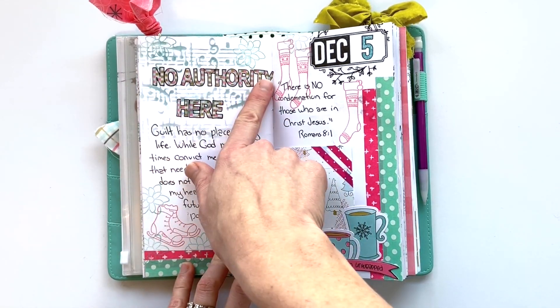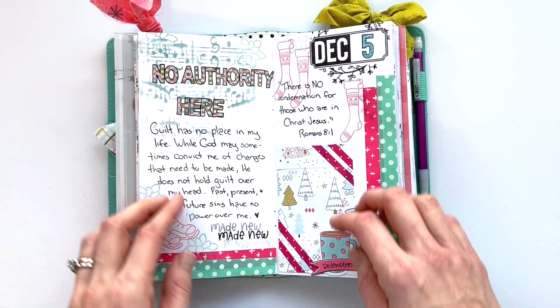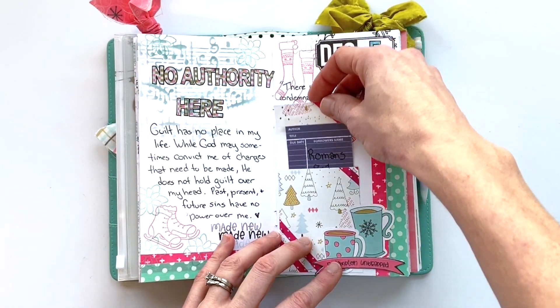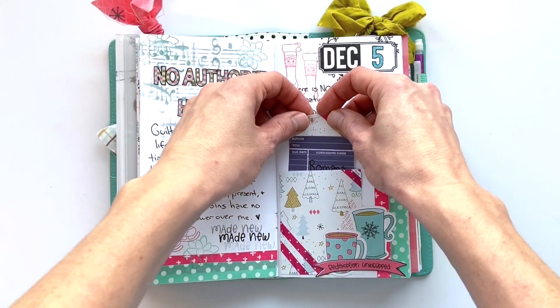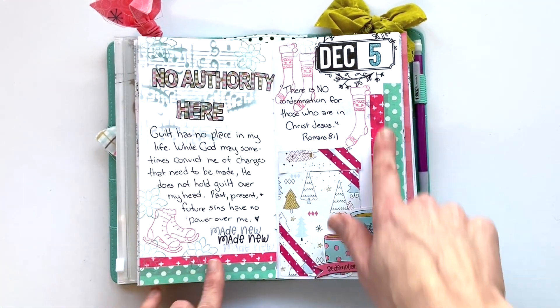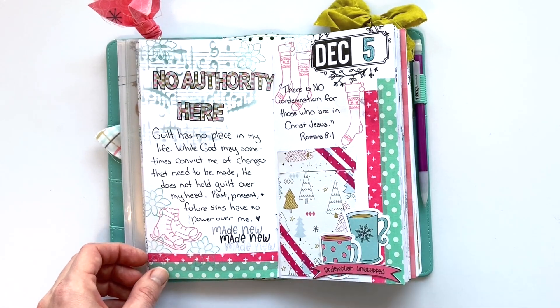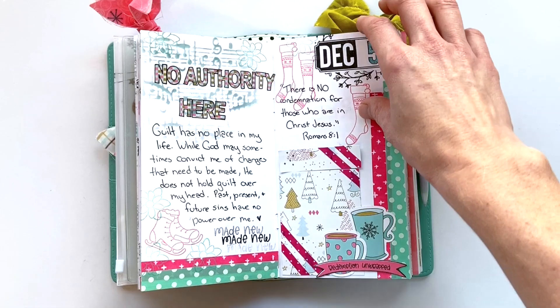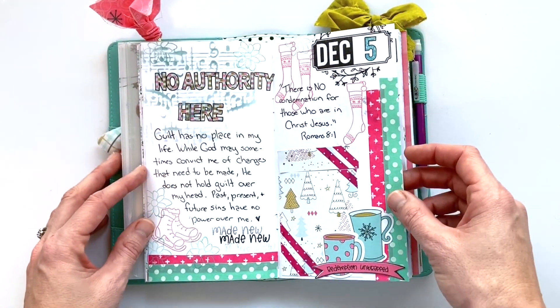For day five, I added a simple title: 'no authority here,' meaning guilt has no place in my life. Another present insert with the scripture reference on it. This one was very simple, adding just a few washies from my stash that coordinate with the kit, a few die cut pieces, and some stamping, and that was that.